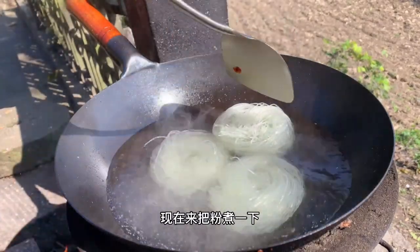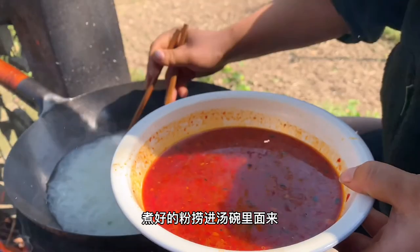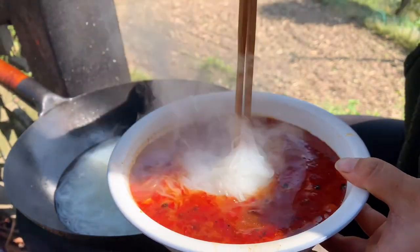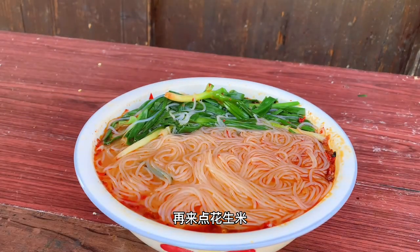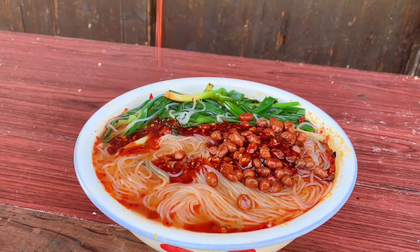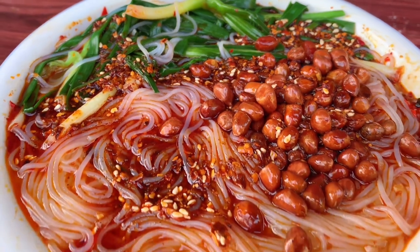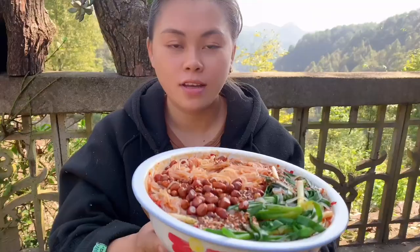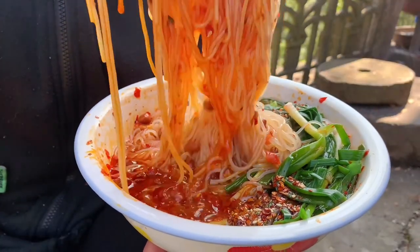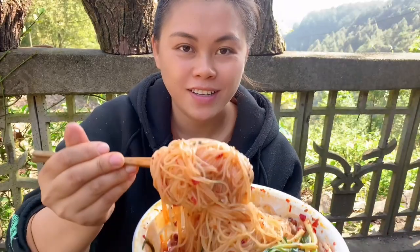Now we'll work on the LG. Let's chop the potato. I'll add some olive oil. It's time to eat.